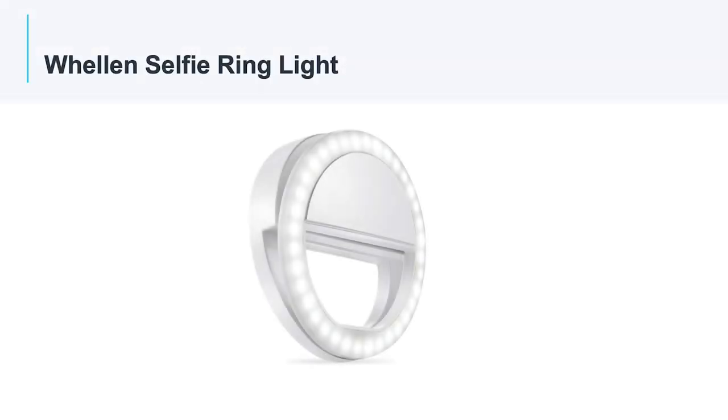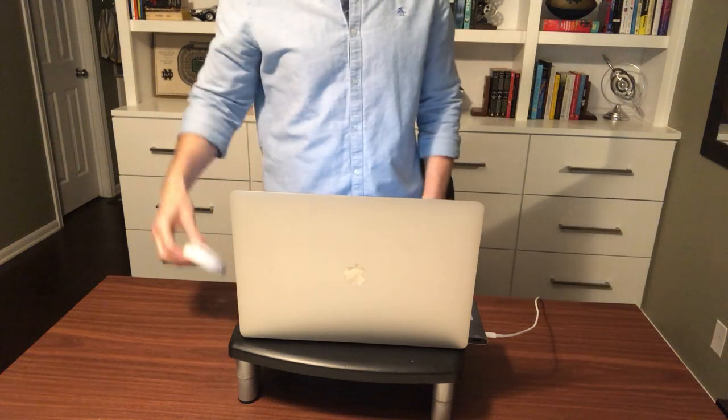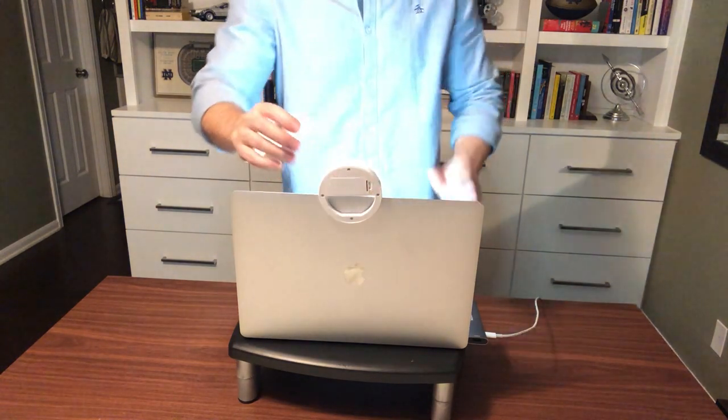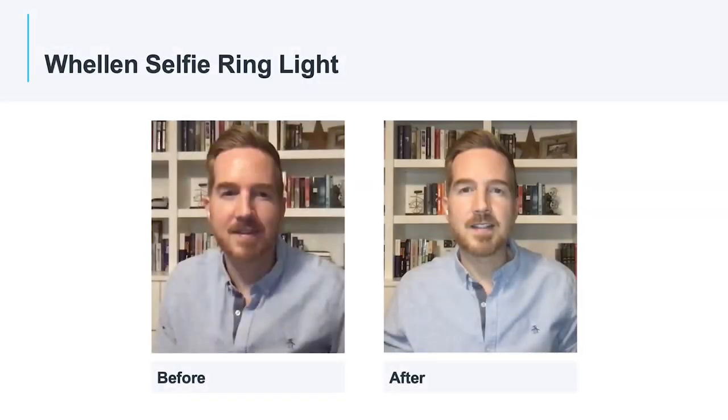Finally, let's look at the Welland Selfie ring light. This inexpensive light uses AAA batteries and clamps directly onto your computer or smart device. There is a hole at the bottom of the light that lets the camera shoot through the ring. I'll turn the light off so we can see without any additional lighting, and then turn it back on. My feedback on this light is I think it gets the job done. It's a very inexpensive, simple lighting solution that would be easy to take with you if you are traveling or doing conference calls on the go. The negative is you can't control the color temperature and it doesn't go super bright — it's currently on the brightest setting right now.